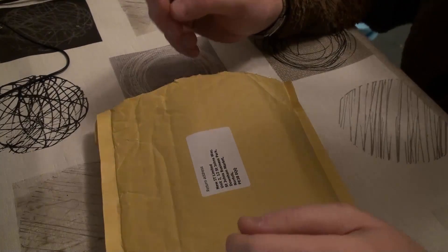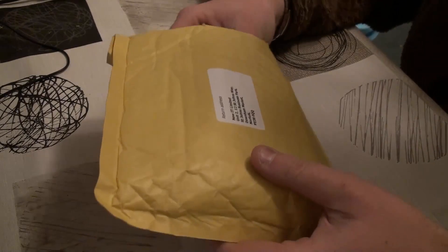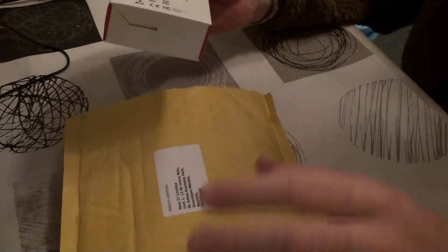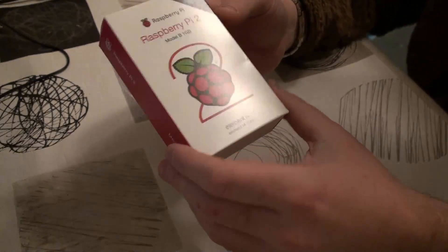Hey YouTube, I've got quite an exciting unboxing for you today. What arrived in the post was a Raspberry Pi 2. This is the first time I've actually looked at this, so I'll be literally unboxing it for the first time.